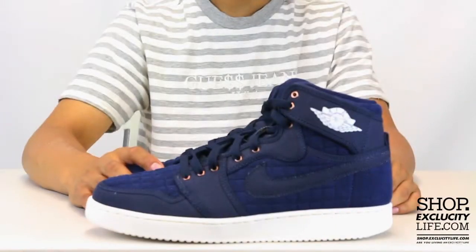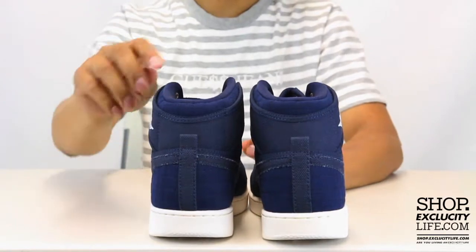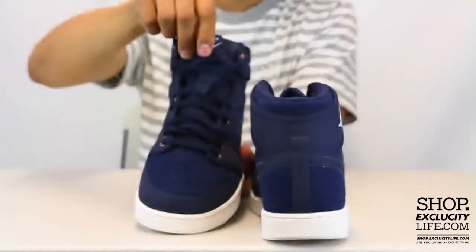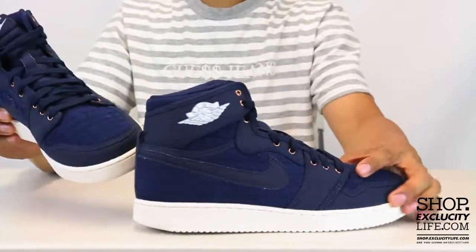AJKO logo right there in white. Just to show you guys the back, you do have a little bit of canvas on the back right there. The shoe comes with your obsidian laces and the tongue — they switched up the material for a canvas tongue — and you got your Nike branding at the top in obsidian and white.